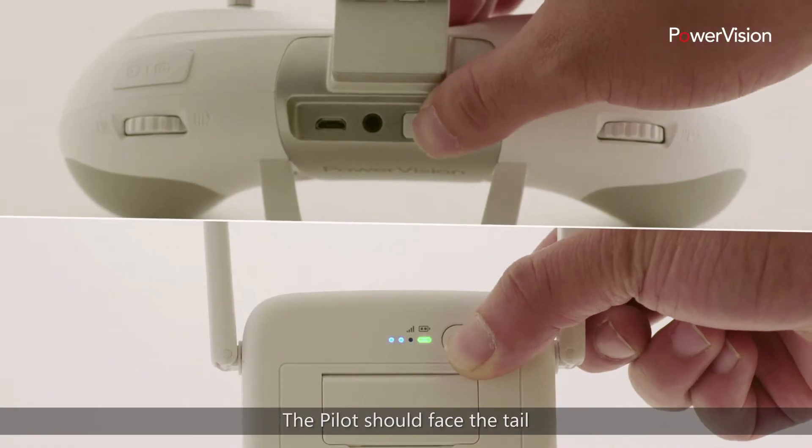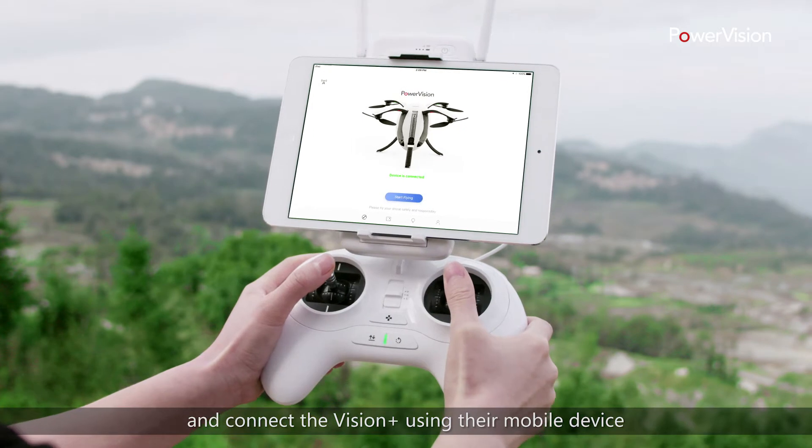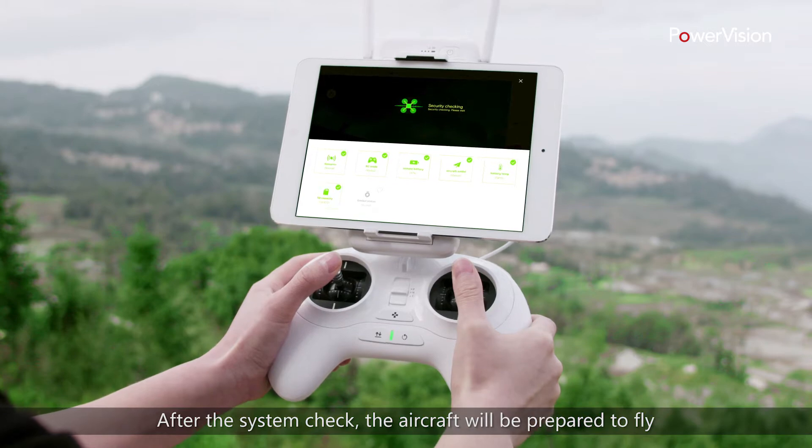Power on the two devices. The pilot should face the tail and connect the Vision Plus using their mobile device. After the system check, the aircraft will be prepared to fly.